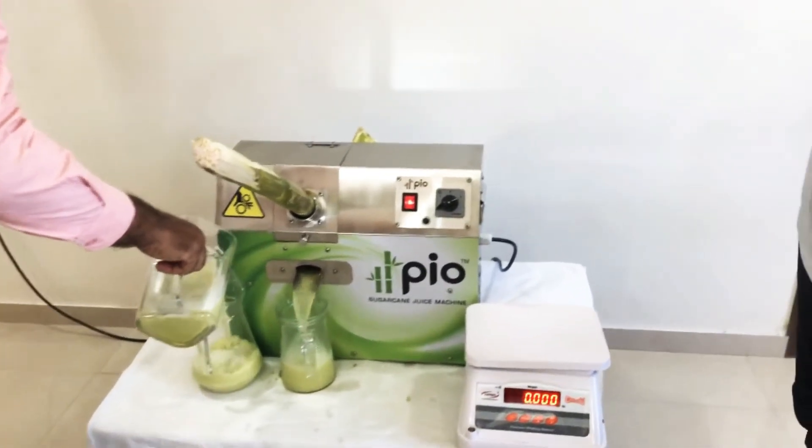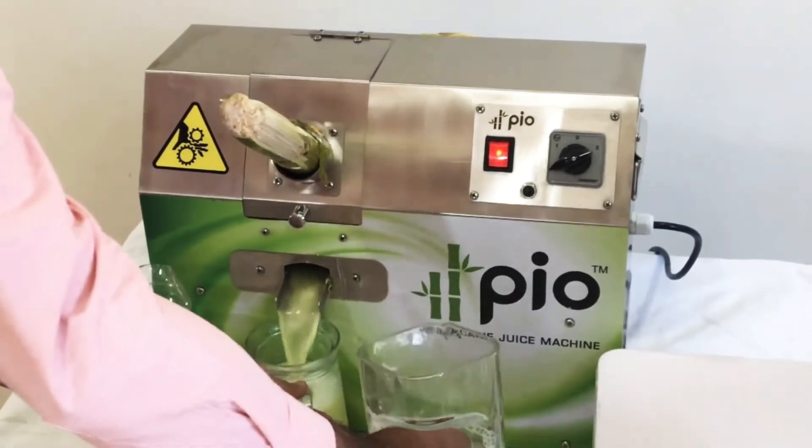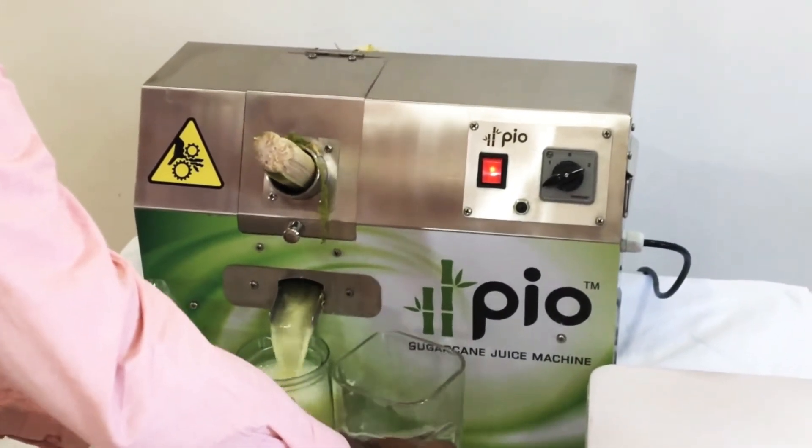The machine speed is also very high. The second jug is also about full.